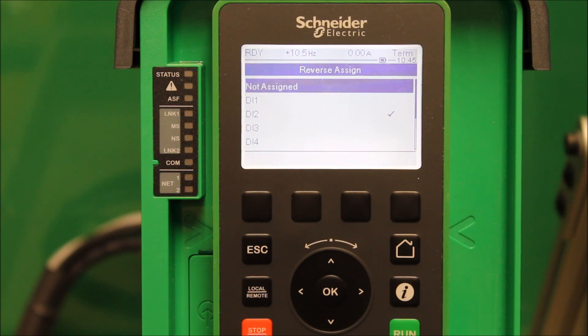Normally your DI1 is your run forward command, and you have the option here to pick whatever you want to activate your reverse function. You can pick DI2, 3, 4, or 5 — just make sure nothing else is conflicting with your assignments. You can even pick DI1, but DI1 is normally a run forward from the factory, so you may have to disable that first. DI2 is the most common one used for reverse functions, which is what it's programmed to here.